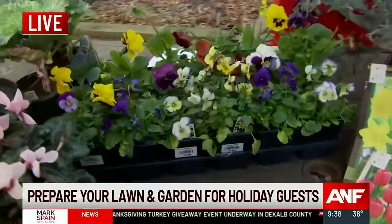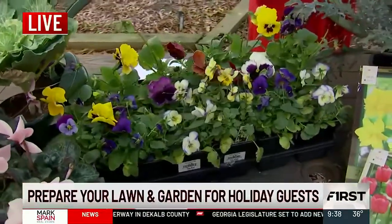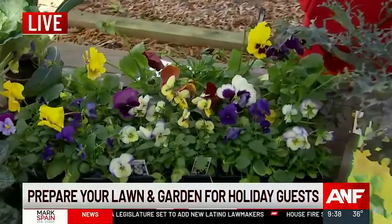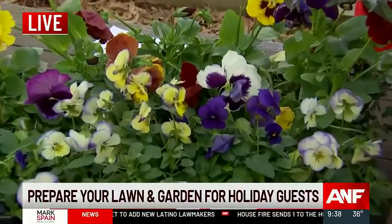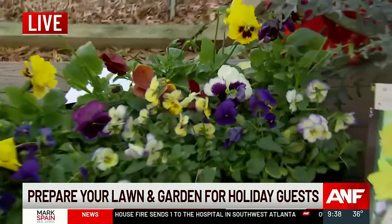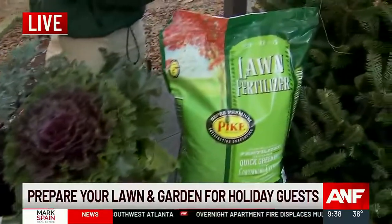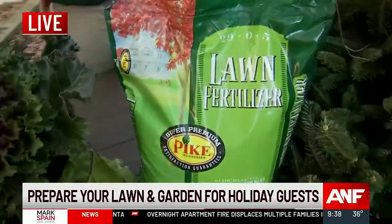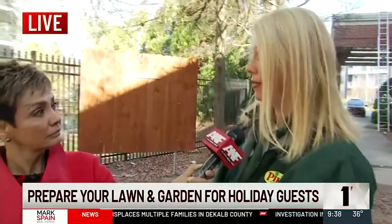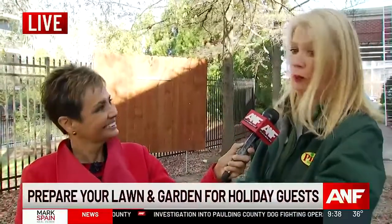Pansies are next — tried and true, we all know they do fantastic all winter long. The big secret with pansies is you want to get them in partial sun to full sun, keep them deadheaded, and they need to be fertilized. I fertilize mine every two to three weeks to keep them continuously blooming. For fertilizer, I would use either a six-month release Osmocote or something called Annual Bloom that actually releases nitrogen in cold temperatures — great to put in the ground as you're planting.